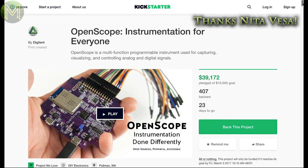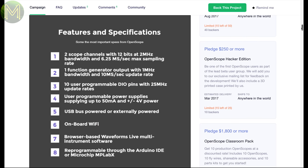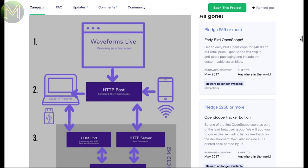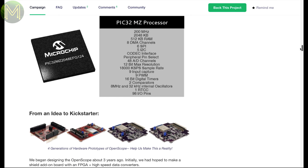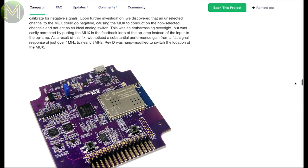First up, on Kickstarter — thanks to one of my subs for pointing this out — we have the OpenScope, which is an open source but not open hardware MCU-based oscilloscope. Since it's MCU based, it doesn't have the grunt that most oscilloscopes have, but certainly has a price tag for the average maker. It has two analogue scope channels at up to 6 mega samples per second, two digital inputs or outputs, Wi-Fi, and a function generator. The grunt behind it is the PIC32MZ MCU, which runs at 200 megahertz and is accessible via the Arduino IDE. It's a nice board that's been kicking around for a while. I've backed this one, so you'll be seeing a review on it when released.